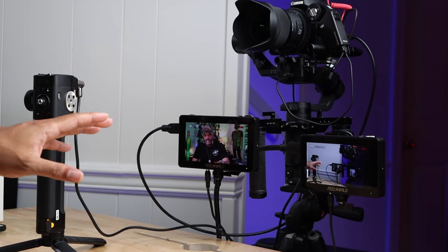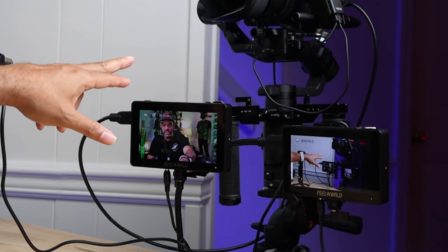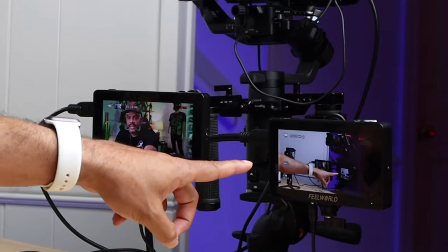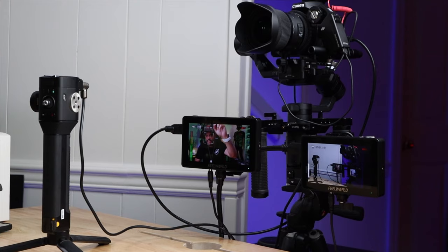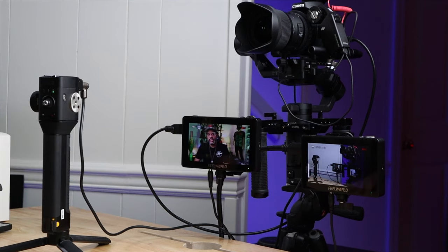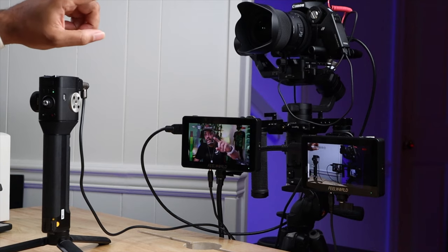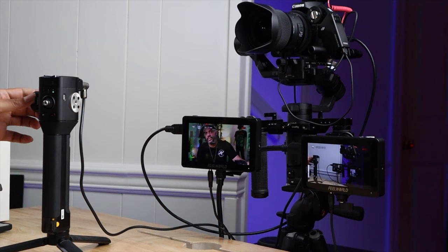If you look at my setup, I have two monitors: one is the main one attached to the camera, and the other is attached to a second camera. That second camera is usually on top — that's where I get the overhead shots when I'm doing unboxing and stuff like that. So this monitor here is for the overhead camera, and I also have the focus and zoom remote over here that will make it rotate.